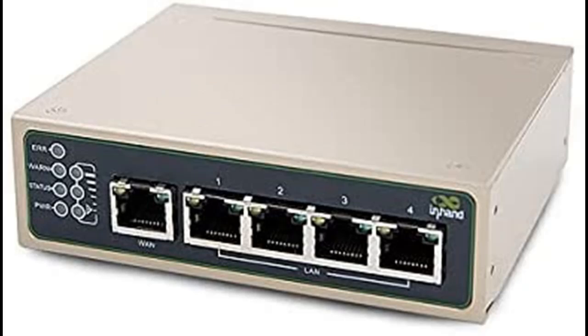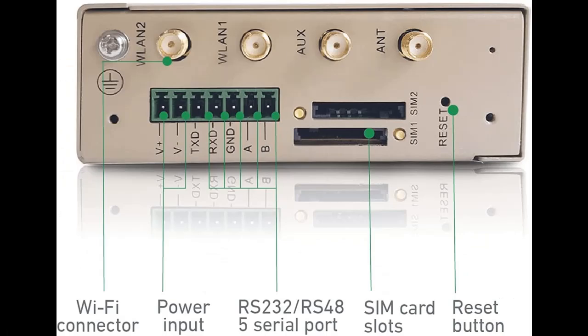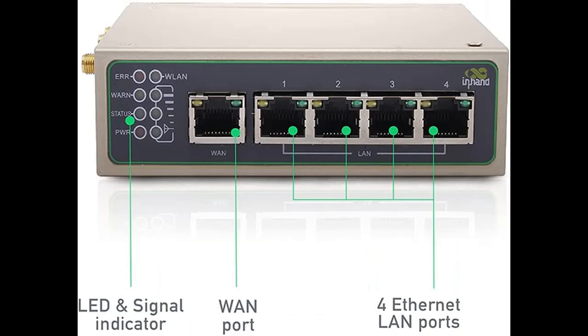Let's take a look at what people who have bought or used it mention about how it is. The highlight features and overview summary include: In-Hand Networks IR615S is a professional industrial LTE 4G router, also an industrial Wi-Fi router for IoT applications.